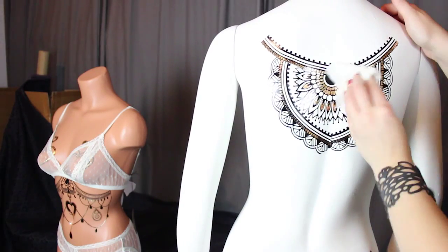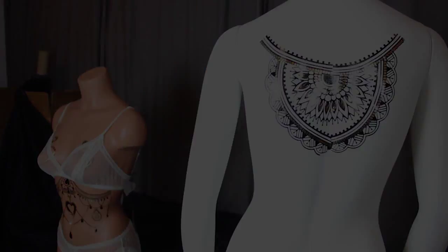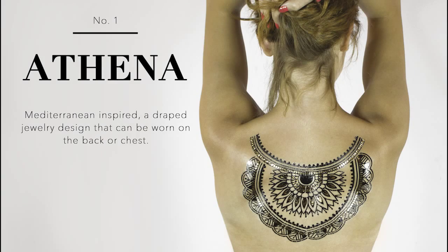And that is how you apply the Athena tattoo from Body Arts Inc. Enjoy!